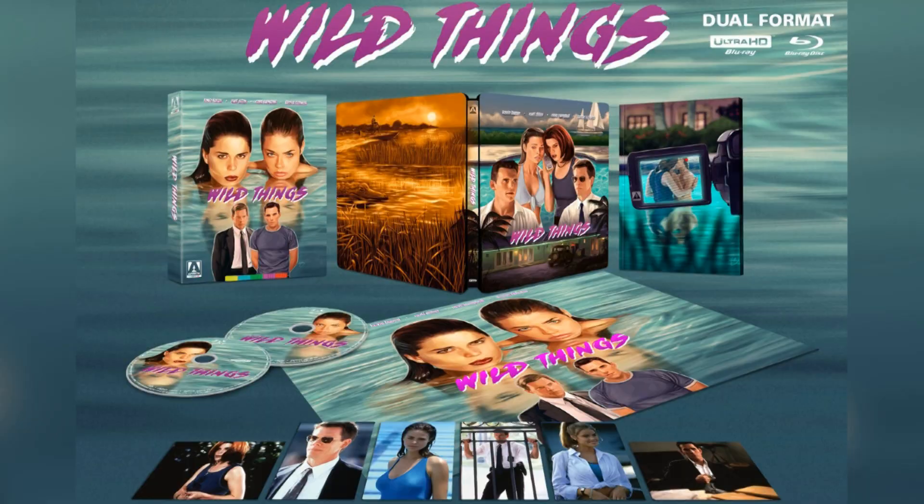I wanted to take a moment to show you another release that they did. They did the Steelbook release by itself, or you could get this boxed edition that has a little bit more content with it, which is what I opted for. I always like getting the hard boxes with the Steelbooks inside from Aero Video.